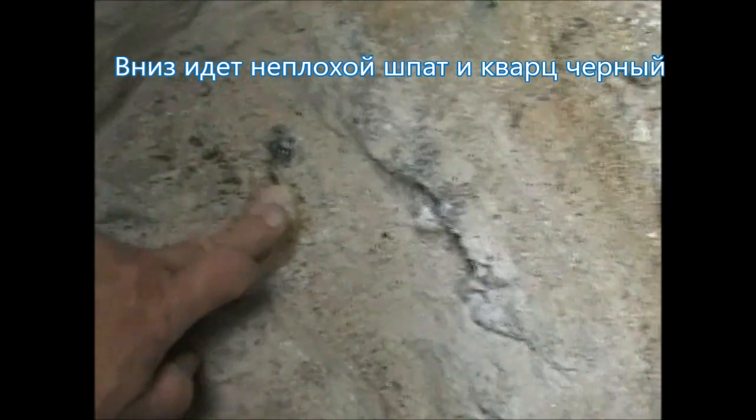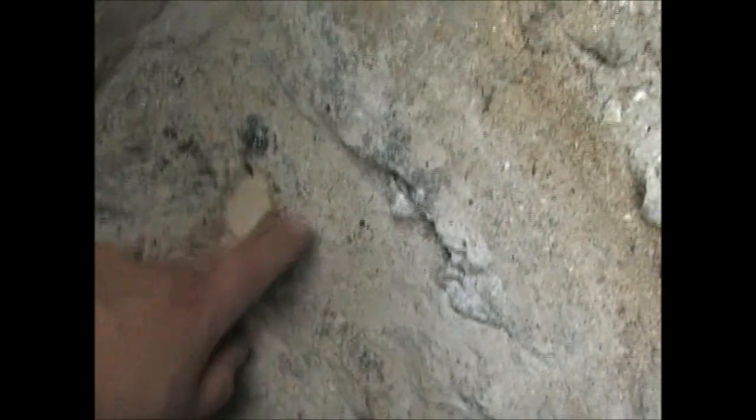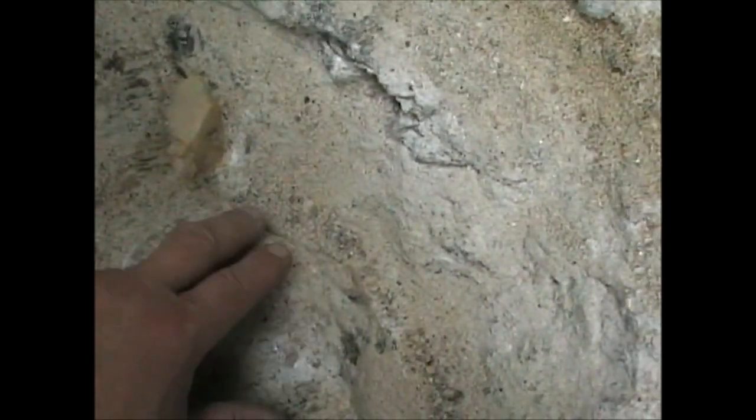Here they are — this is a good one. Here is a good one, here is a little one. Here is a quartz core (кварчиковое ядро), and here is another one.